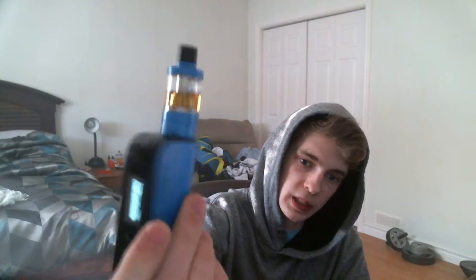This vape, I think, started at around $109. Anyways, this is the tank it actually came with. You're probably wondering what kind of tank I had on it — I had the TF V8, the Cloud Beast TF V8 by SMOK, on the Cool Fire. I got this vape before yesterday, and I'm doing this video to give my honest review. This is probably the best vape I've had so far.